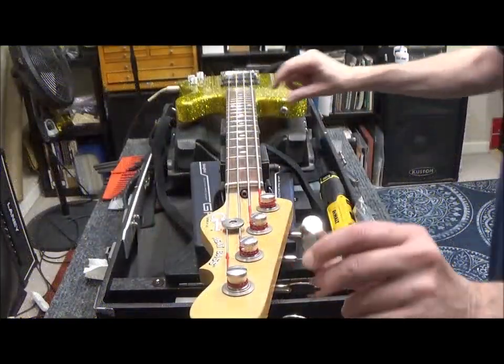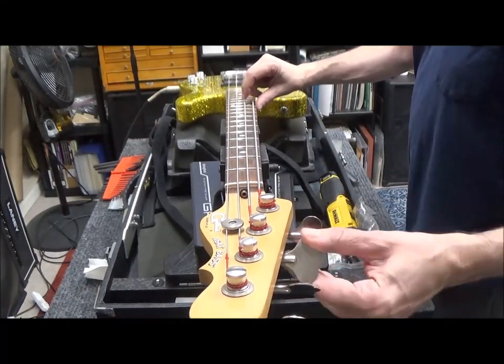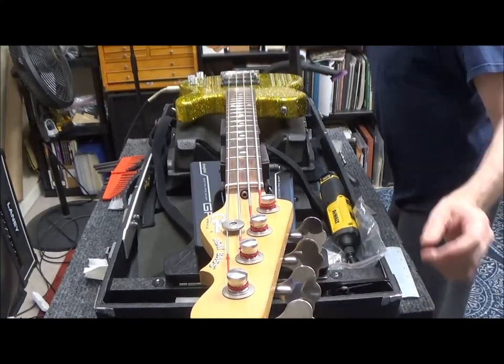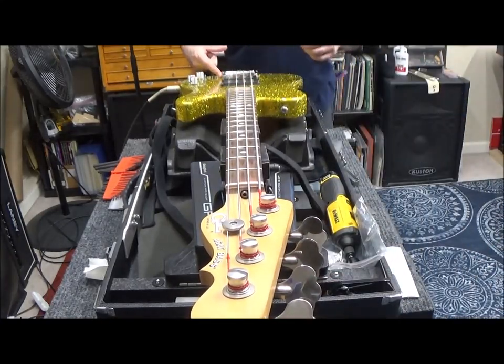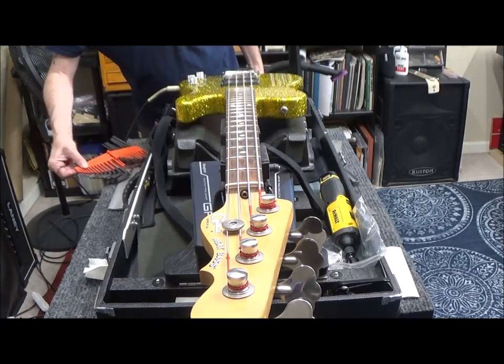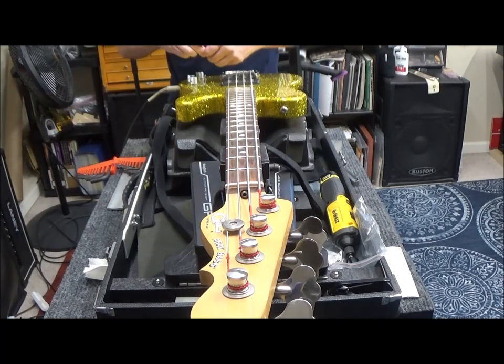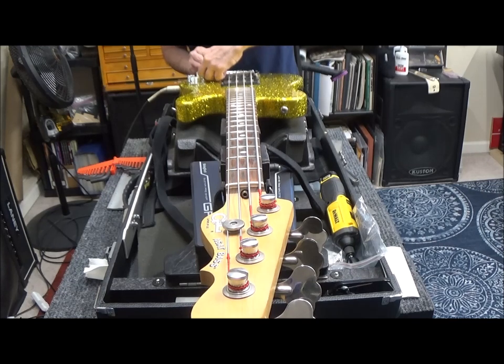I always loosen the strings completely before adjusting the truss rod. Also, I forgot to mention — there's a little grub screw on this side of the bridge that holds all of the saddles in place. You have to loosen that thing before adjusting the saddles, and it's a 5/64th imperial-sized hex wrench. After you've set all your intonation, you probably want to tighten that back up so the grub screw doesn't wiggle itself out and you'd lose it.